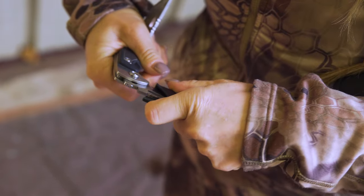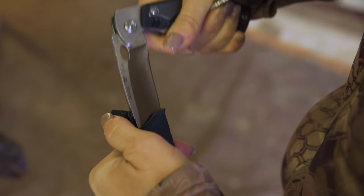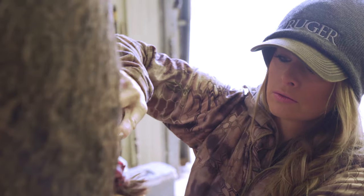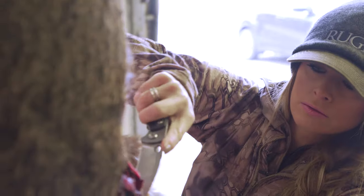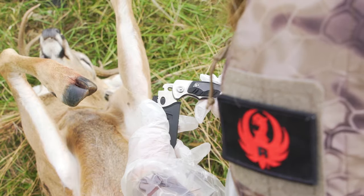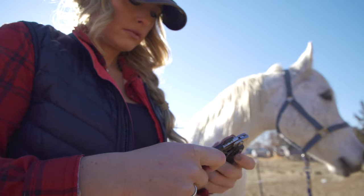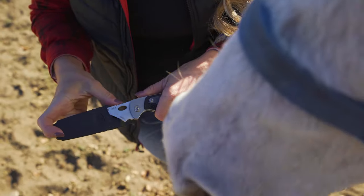Today, multi-purpose hunting knife enthusiasts can find the Selector 2.0, which comes with three interchangeable blades, including a drop point, a partially serrated drop point, and gutting blade. And this year, Buck introduced additional replacement options, including a Skinner and a hoof pick blade for proper equine care.